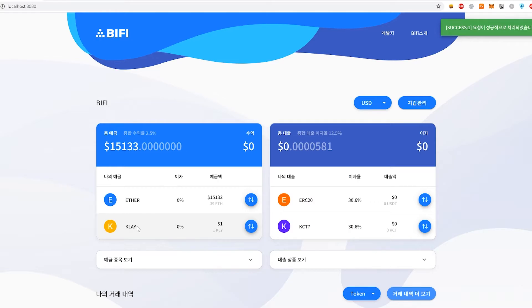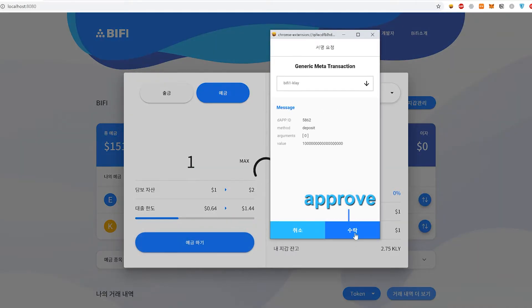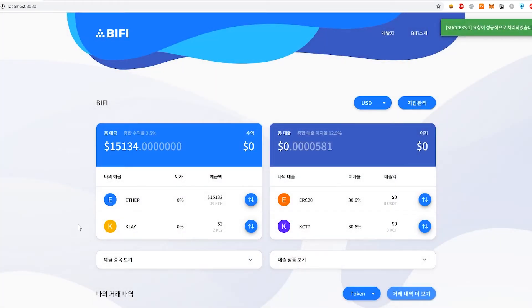We can also deposit Klaytn, or KLAY, from a different blockchain protocol — the Klaytn network. So we're going to deposit that as well. Approve that transaction, and there we go. We have deposited some funds.